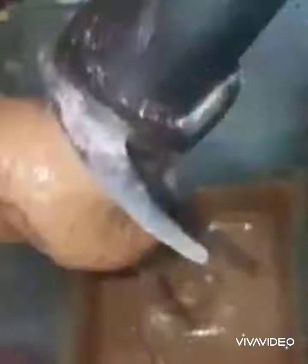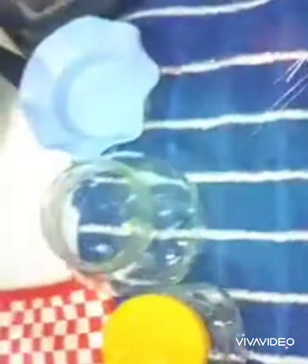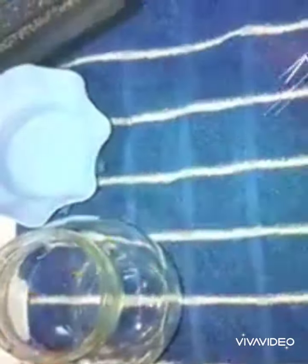Just a couple of seconds again and it's ready. This is my almond butter — it smells really nice. It's just like peanut butter. I have some jars here to fill it. It stays about two months in the refrigerator and it's so easy to make.